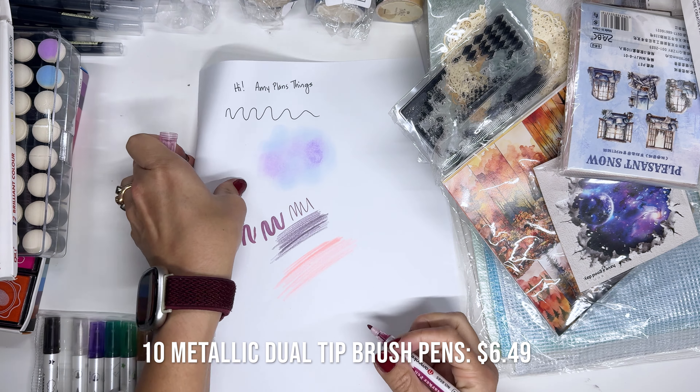That's more washi tape. Let's organize these into some different categories so we can look at things by type. Paper, paper, paper — these are stickers. Okay, scrapbooky goodness. Super fun you guys.